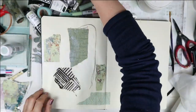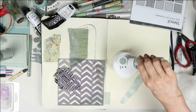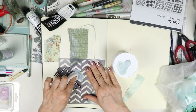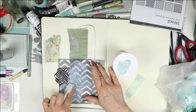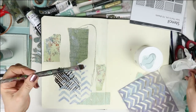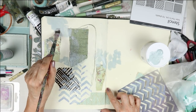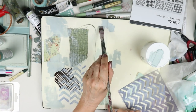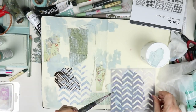Once the collage is down, I use a stencil and take some paint — a DecoArt paint called Vintage — applying it through the stencil with a baby wipe in different areas. The stencil had previously been used with some purple dye, so the color came out slightly bluer than planned. Then I take my brush and work paint into different areas intuitively, just seeing what happens.